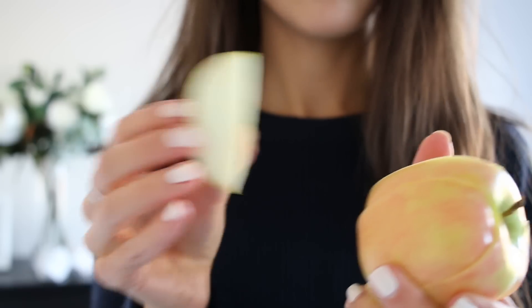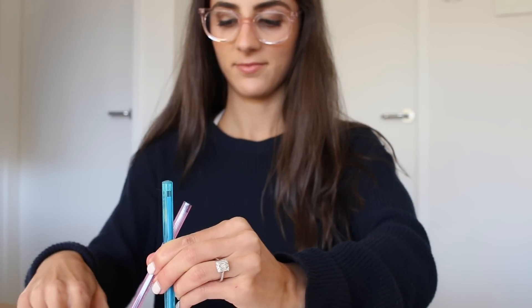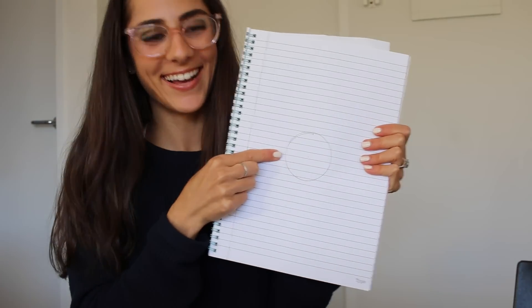Here's a little life hack for lunchtime: cut your fruit into pieces and then place them back together, keeping them intact with an elastic band to stop them from going brown. Don't have a protractor but you need one for class? Easy — just cross two pens and place the ball of one of them on the page, then use your hand to swivel the paper so that the other pen draws the circumference.